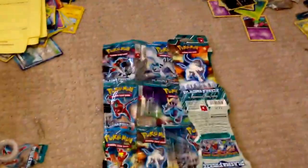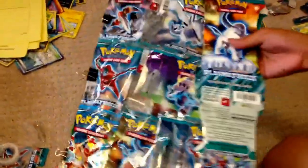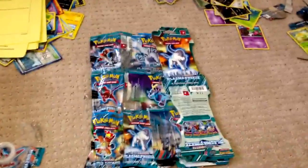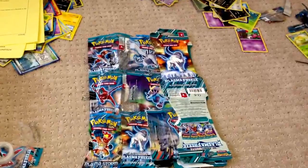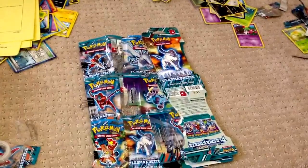Hey guys, it's Dom and James here, and I made this binder — like a Pokemon binder, literally a Pokemon binder. Today I'm going to explain how you can make it. I know it doesn't look that great, but it took me about like an hour to make it.